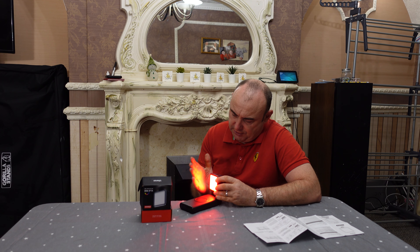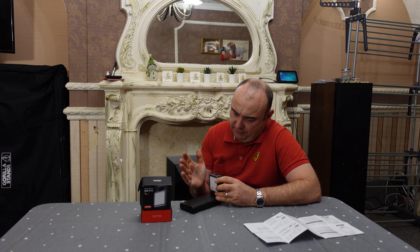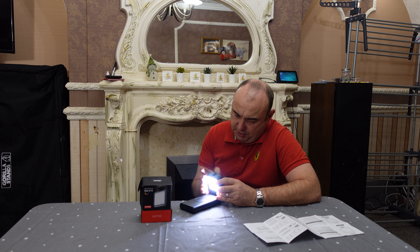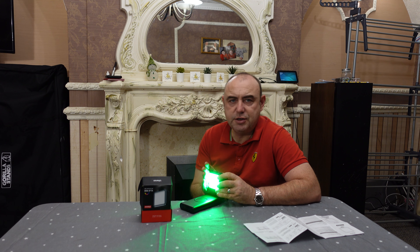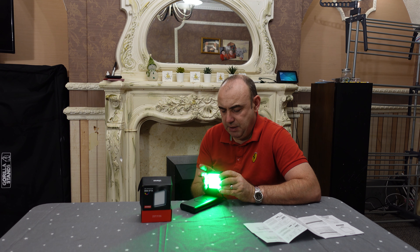I'm guessing I can change the colour of the flash - green flash, blue flash. Back to cop car. Press and hold the function button and we're back to your kelvin scale.